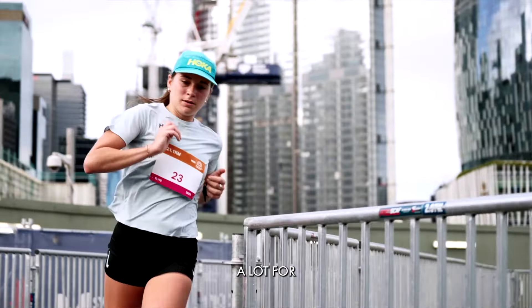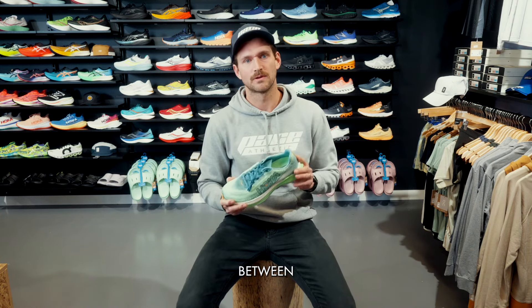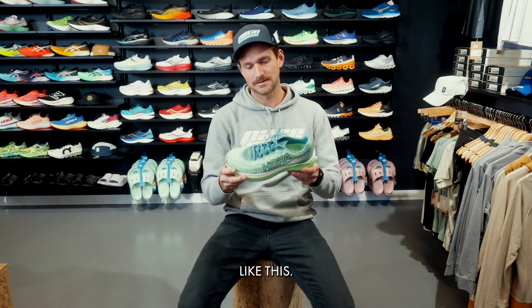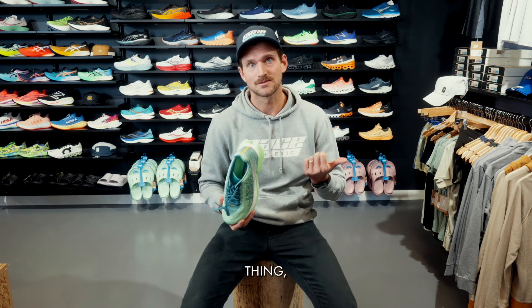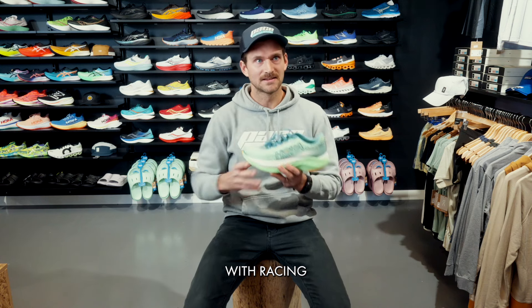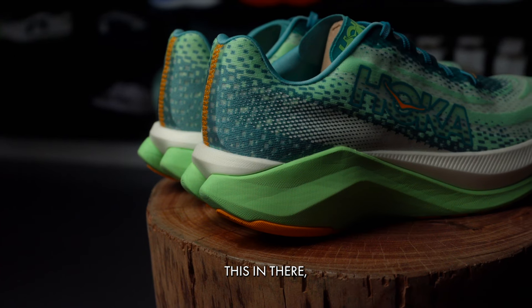The Mack X is going to come in at a $320 price point, which is pushing up there, but in this category — bridging training and racing while getting extra longevity out of it — you're going to get good value for money. It sits alongside something like the Endorphin Speed. Now you can really segment your lineup with racing, tempo training, and daily training, and Hoka will have a pretty good shoe in every category.